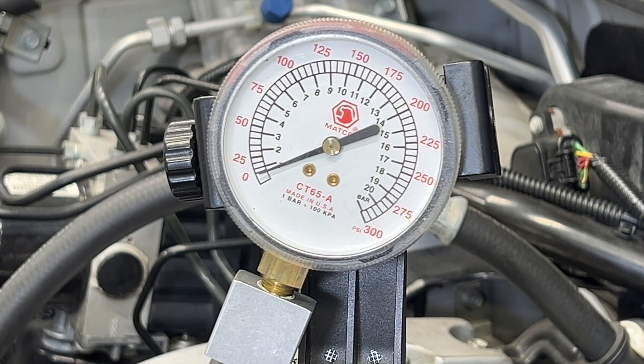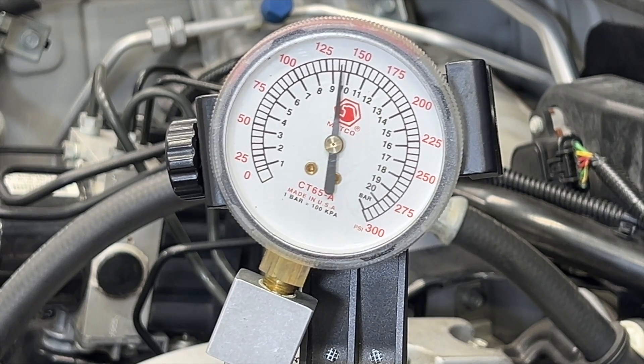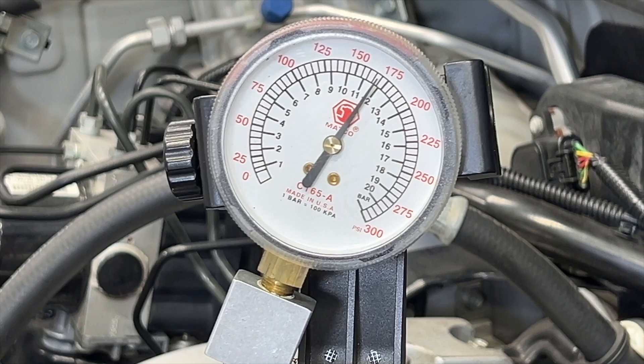Gas pedal is all the way to the floor. One, two, three, four. I'll write those readings down.